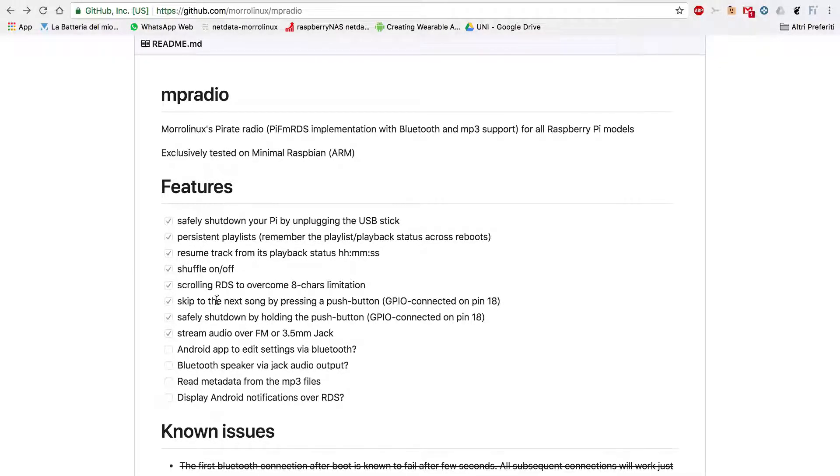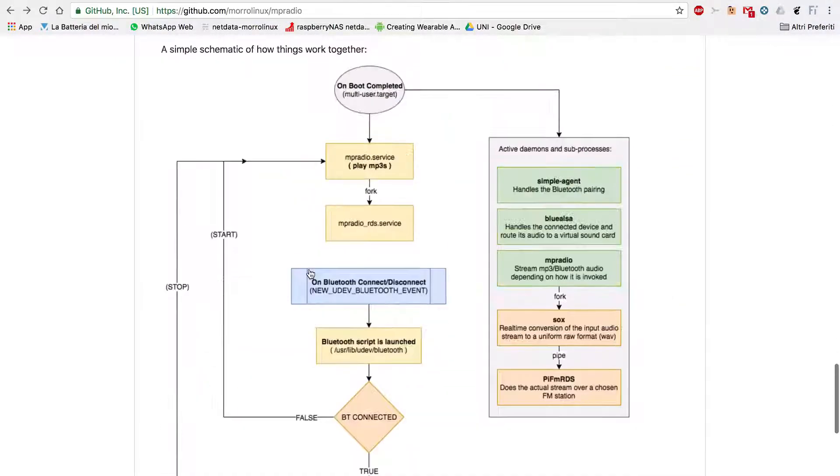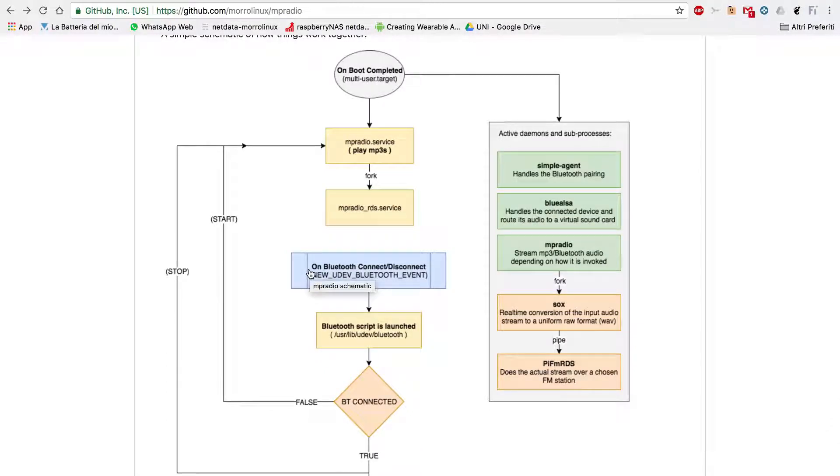What I'd like to do in the next few videos is to show you some of these features and how I implemented them, giving you a full overview of the system and how it works, and then focusing on just the crucial parts — the code snippets that provide each functionality.